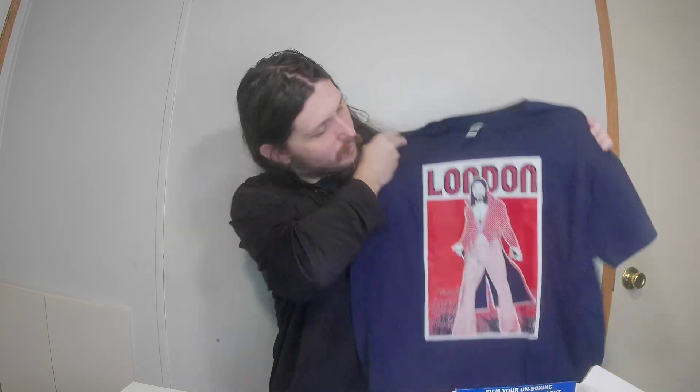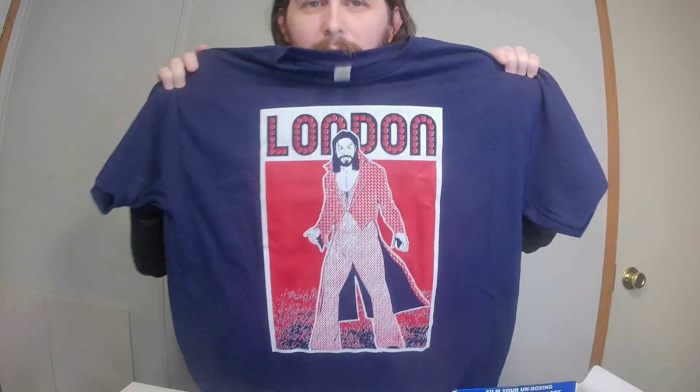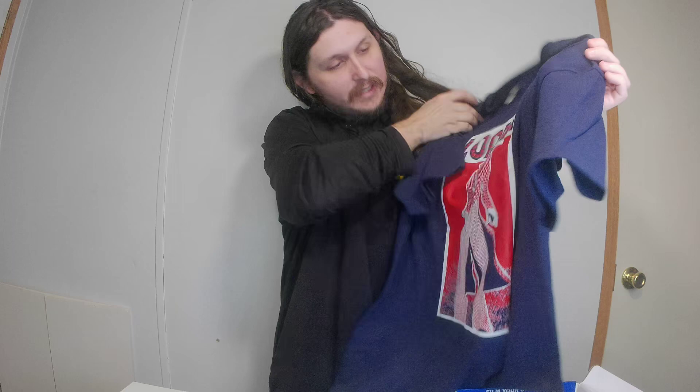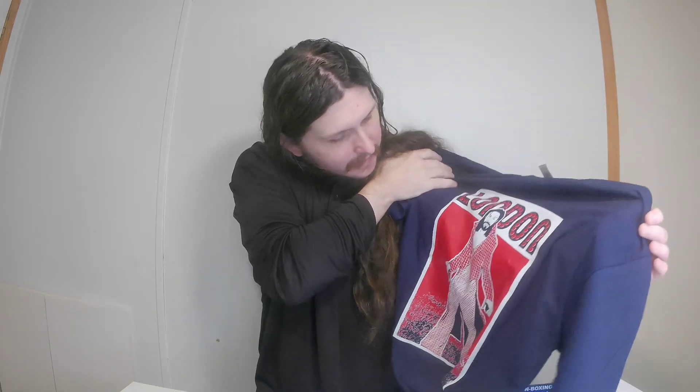The first thing I got in here is a shirt — I don't know who that is, but it's a neat little shirt whatever it is. It says London on it — Paul London probably. But I like that shirt.